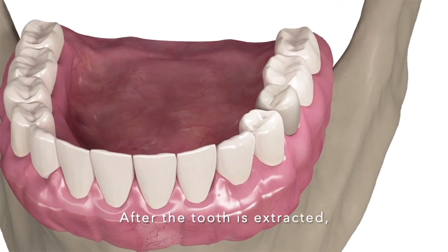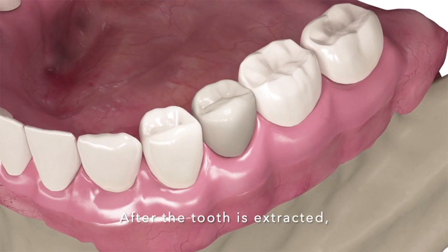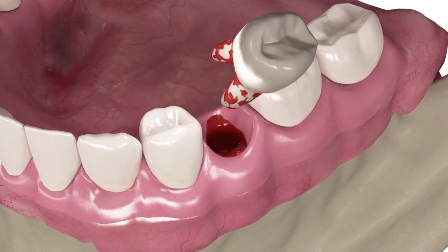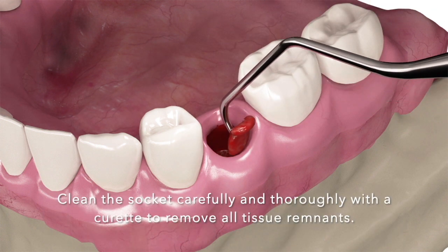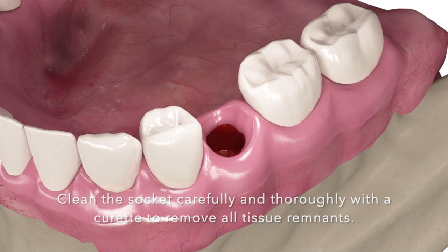Post extraction technique. After the tooth is extracted, clean the socket carefully and thoroughly with a curette to remove all tissue remnants.